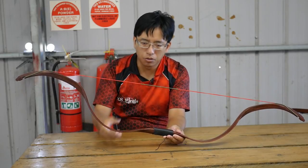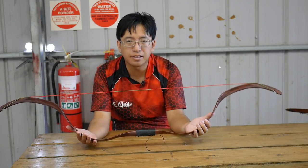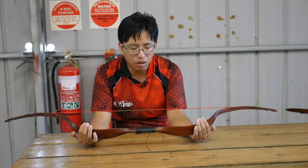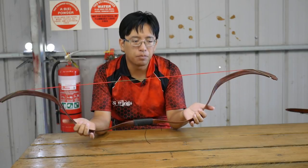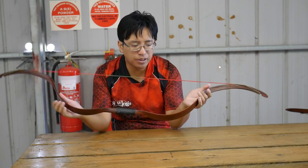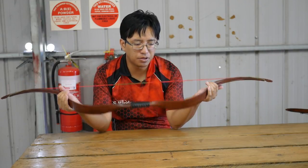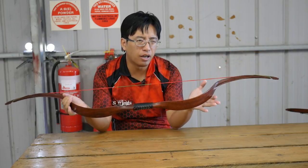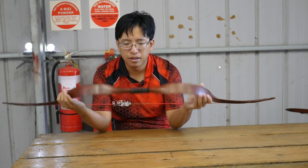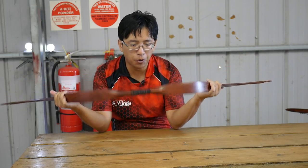The ET4 is also sold under several other names. You might recognize this as the Timber Creek Mamba or the Yilong Outdoor Mugao Crab Bow — they're all the same bow. You recognize the distinctive shape. It also comes in three colors: a dark red, a dark brown, and a light yellowish beech color. So if you recognize those sets of three, then it's the same bow.